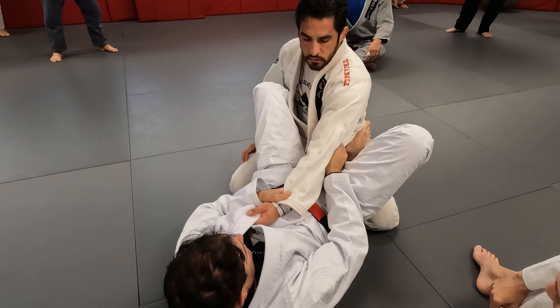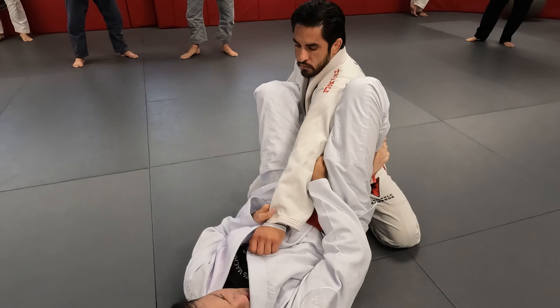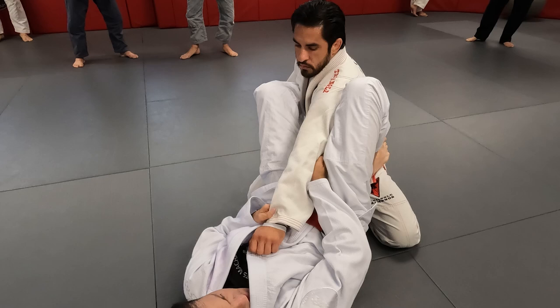If you concentrate on the hand, you lose the elbow. Turn your wrist. The elbow's still here. As soon as I get this tight, look where my hip is. He can move the wrist anywhere he wants. Don't focus on the wrist, because then you lose the elbow. The elbow is this motion.